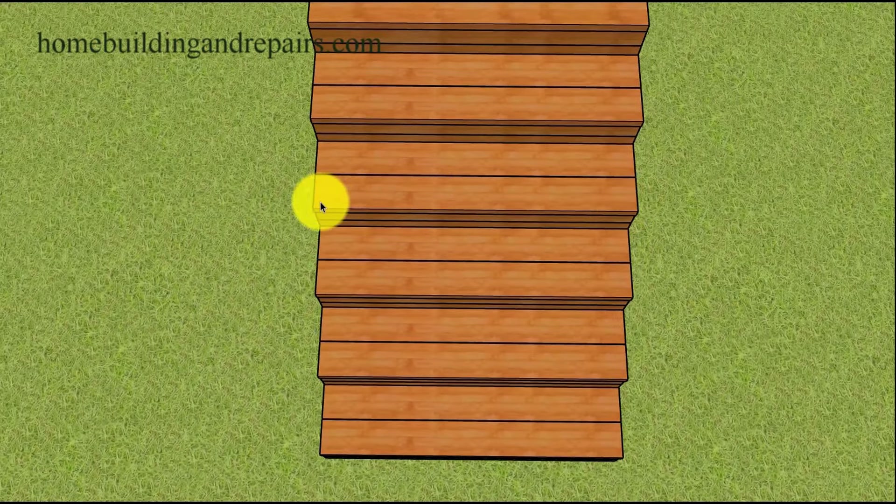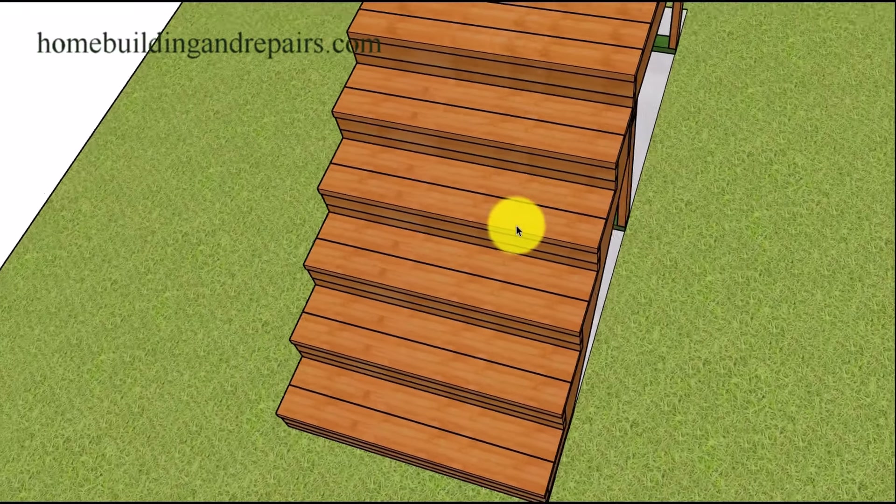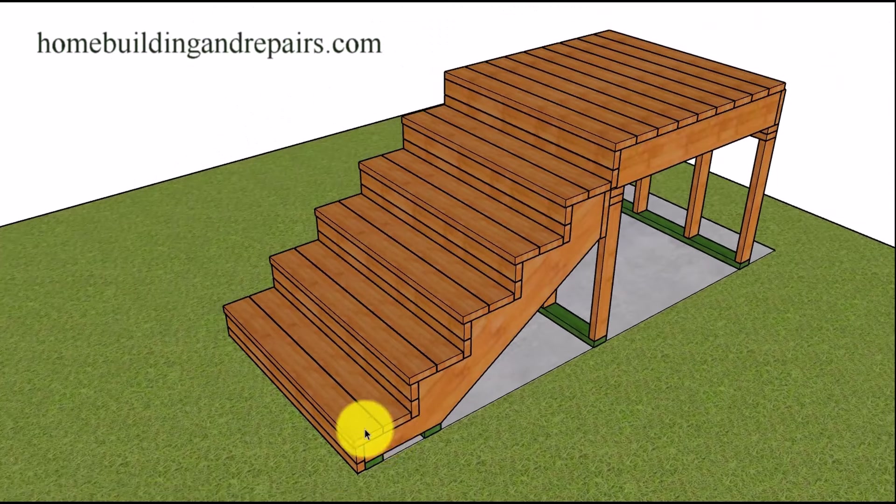This idea might actually work better for pressure treated lumber or even man-made decking where you don't want to cut it and mess up the design if it has a certain amount of grooves. Of course, whatever the overhang is — a quarter inch or a half inch — make sure that you match it above.